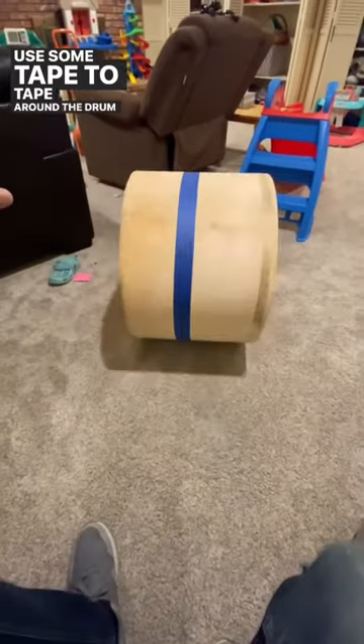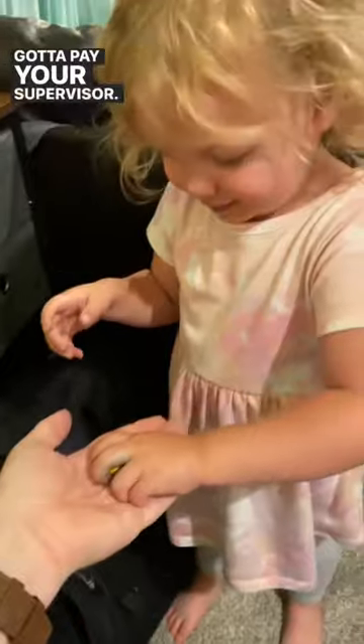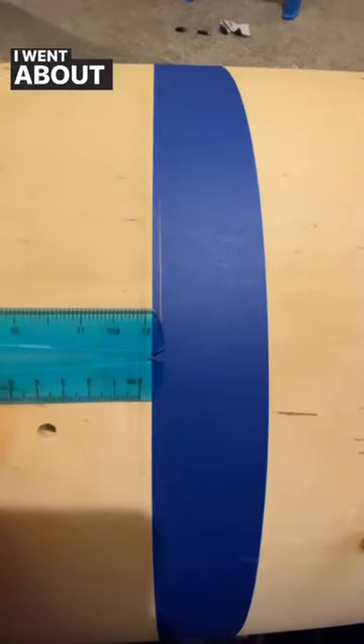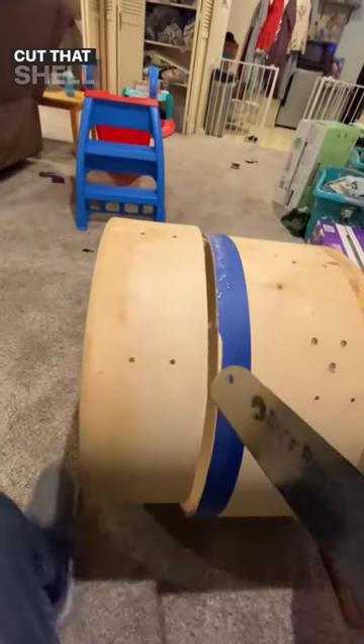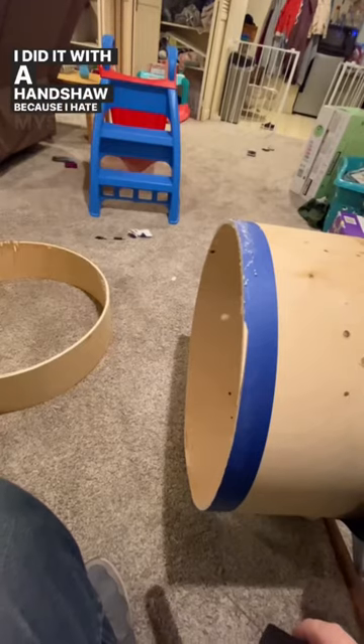Use some tape to tape around the drum where you're going to cut. Snack break — got to pay your supervisor. Next, take a ruler and decide how much you want to cut off. I went about six inches down. You can do it with a table saw or a jigsaw. I did it with a hand saw because I hate myself.